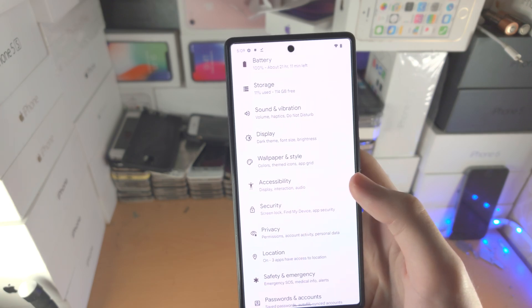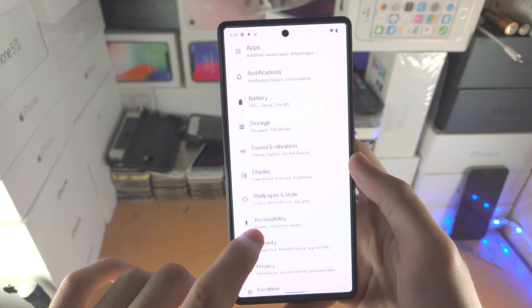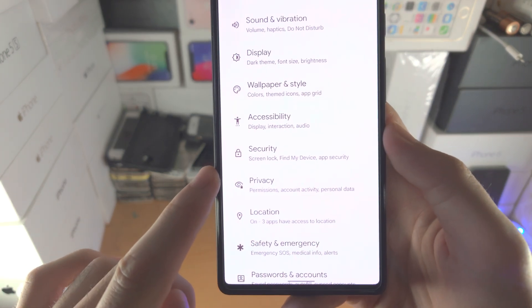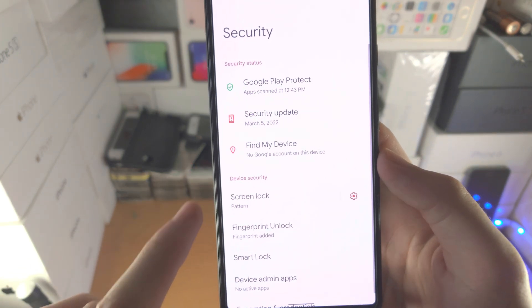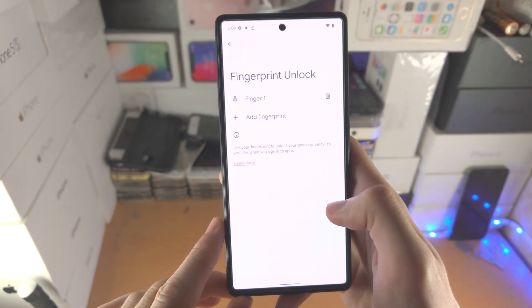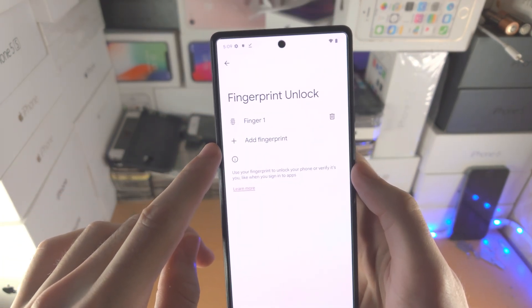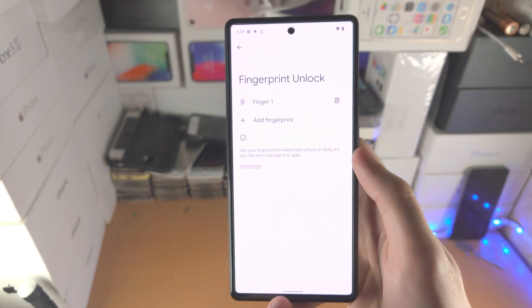If you ever want to add or delete a fingerprint in the future, go to Settings, scroll all the way down until you see Security, find Fingerprint Unlock, enter your passcode or pattern, and then you'll see Fingerprint Unlock with the option to delete and add a fingerprint.